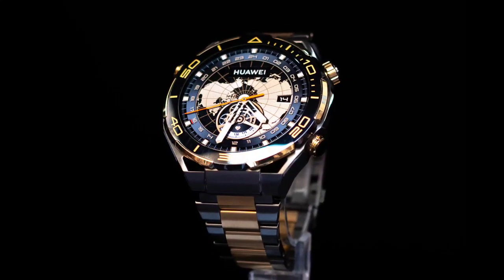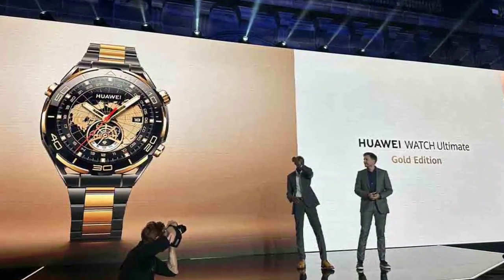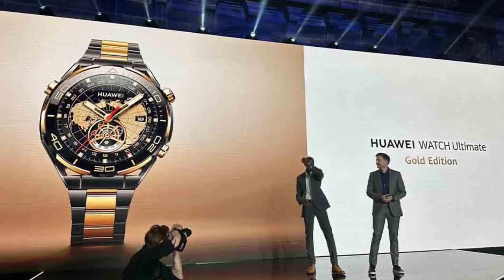The Huawei Watch Ultimate is one of the most premium smartwatches from the Chinese manufacturer. It was launched in Europe earlier this year, and now the company has unveiled a new edition.